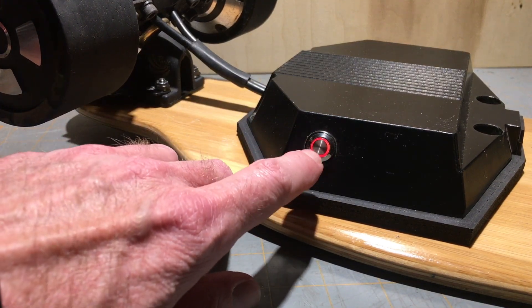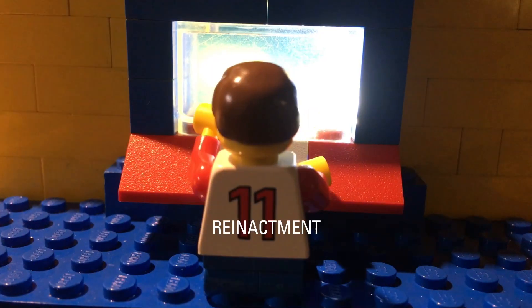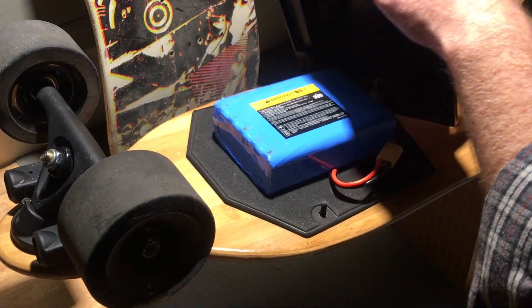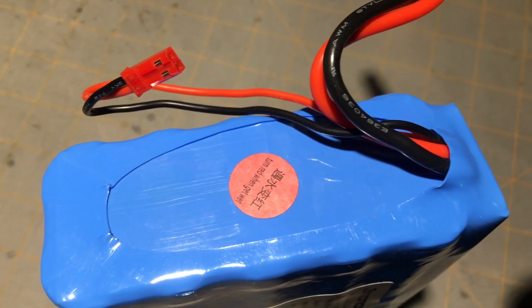Have you run into a situation where your board won't power off, or when it's off, it won't power on? Initially I contacted customer support and they asked to see the battery. They pointed out the red sticker on the battery, indicating that it had gotten wet and needed to be replaced.